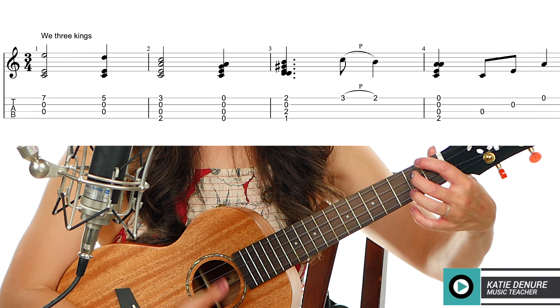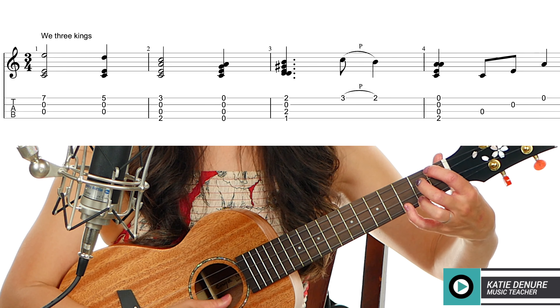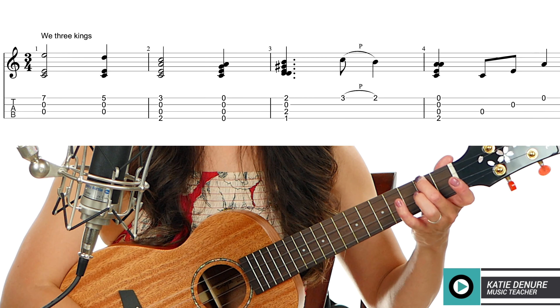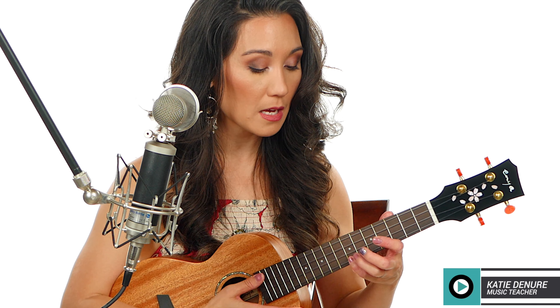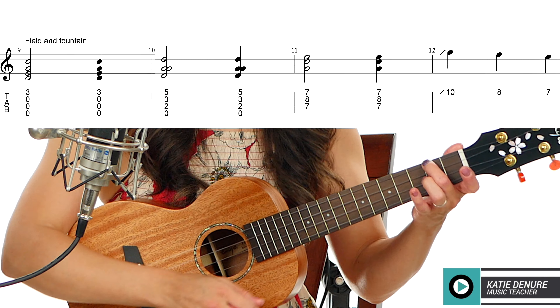Let's try that: seventh fret, seventh fret, fifth fret, A minor variation, open strings, E7, pluck-pull, A minor arpeggio. The next part — 'bearing gifts we traverse afar' — is the same as what we learned previously: pluck-pull, A minor arpeggio.